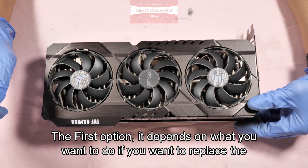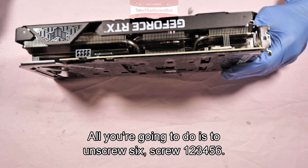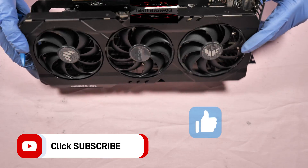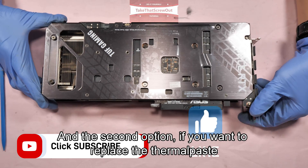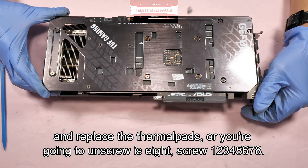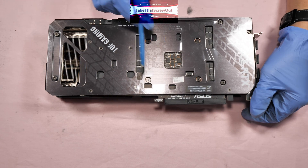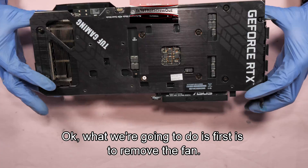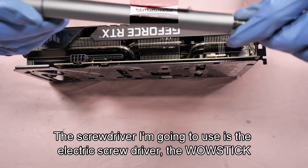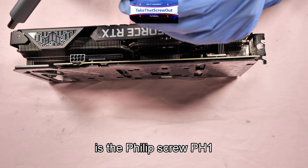The first option depends on what you want to do. If you want to replace the cooling fan, all you need to do is unscrew six screws: one, two, three, four, five, six. The screwdriver I'm going to use is an electric screwdriver with a wire stick and the screw bits — it's a Phillips screw PH-1.